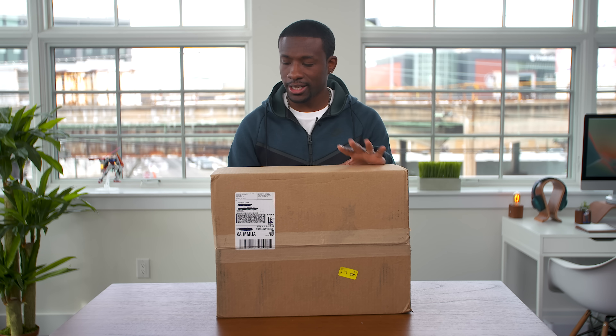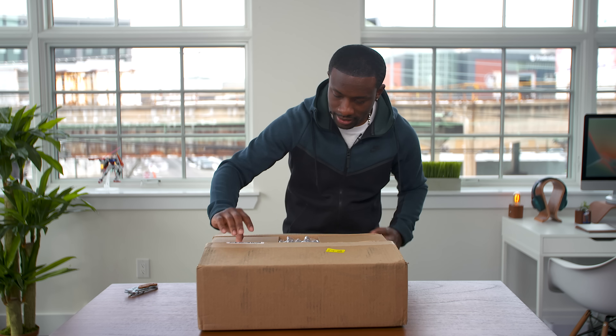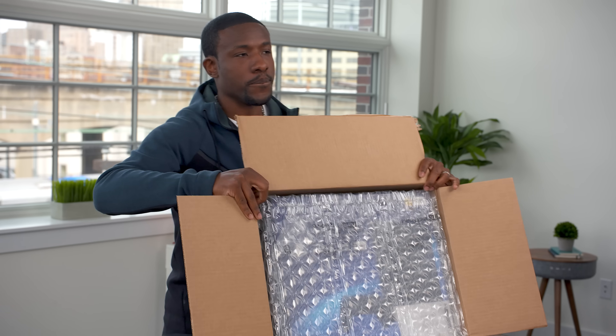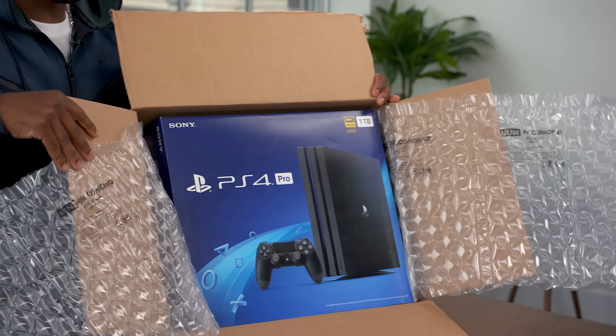We've got something really cool inside of here, and let's just see what it is, right? Got the box open. Let's see what we got here. I already know what it is. Boom. We got ourselves another PS4, guys.